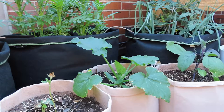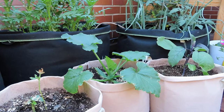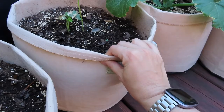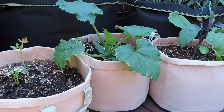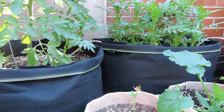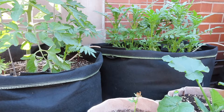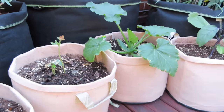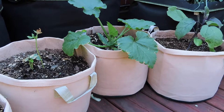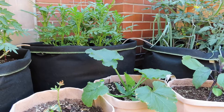Now let's talk about some potential cons of grow bags — potential because these aren't necessarily cons I've experienced, but they're common ones you'll hear. The first is durability. These are obviously not as durable as a plastic, ceramic, or terracotta pot. What I've read online is people can get about three to five years out of their grow bags. These black ones in the back are in their third year — I even ran them through the washing machine when we moved and left them outside with soil all winter, and they're still fine. At $5 per bag for three years, I think it's a great deal.